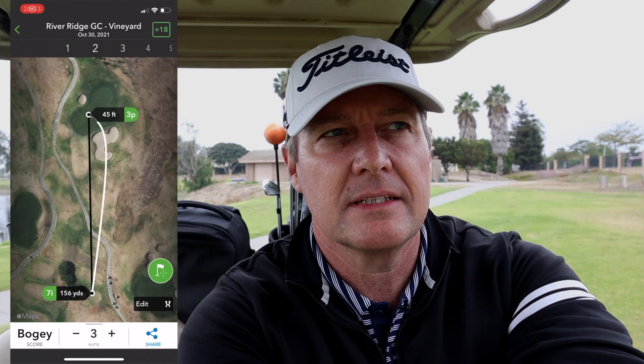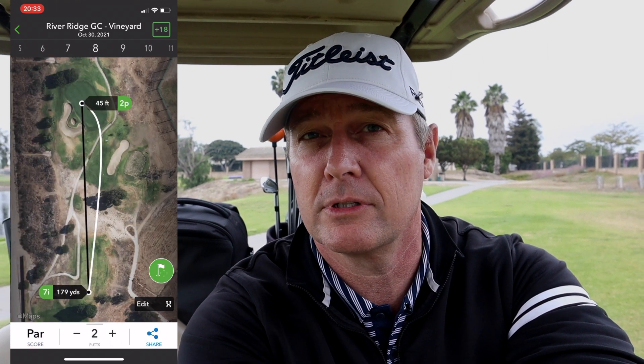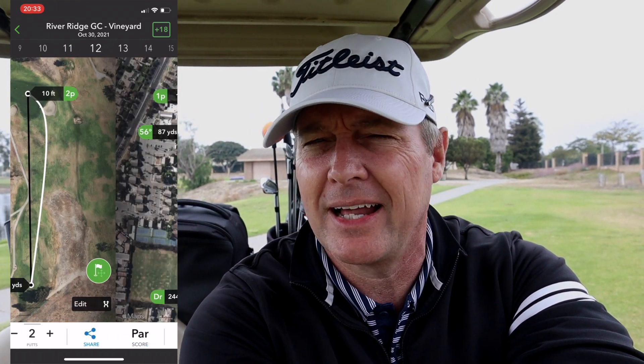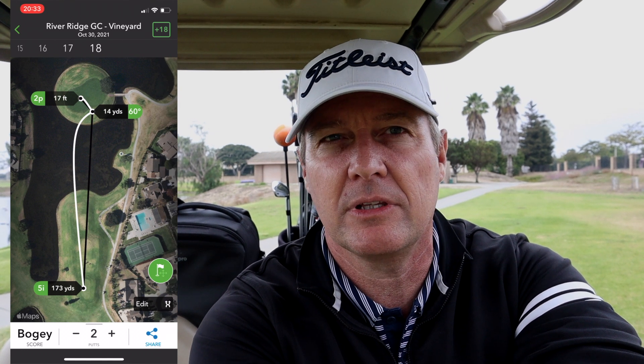Only a couple issues today. On the first hole for some reason before I hit my second shot it froze up, but I closed the app, started it back up, and it was fine the rest of the round. Other than that, little things — it wasn't picking what I thought was the right club a couple times; it would pick driver on a really skinny hole where you'd have to hit the perfect shot. Also, I have a couple clubs — pitching wedge and 9-iron — that it says go the exact same distance, which is not true. Maybe it needs more rounds to really figure out a better idea of what clubs you need to hit.